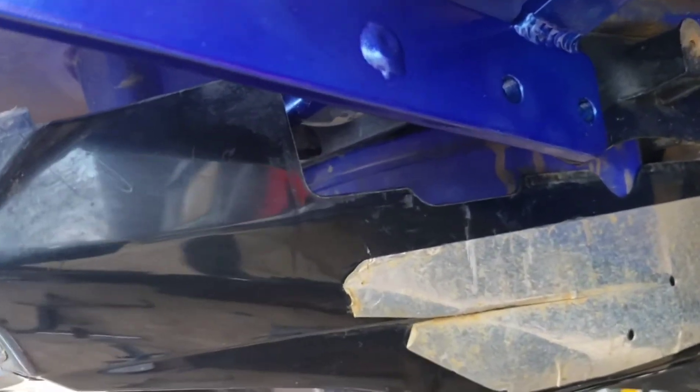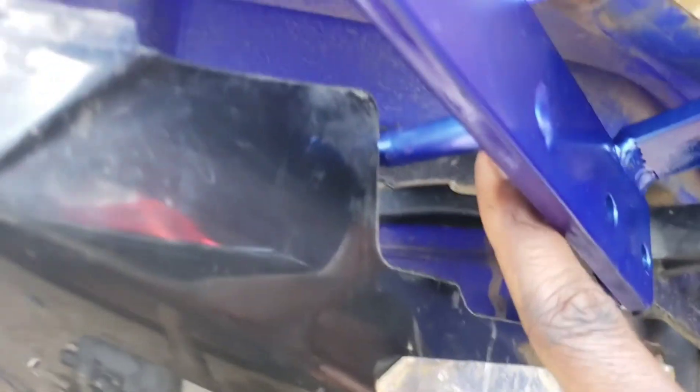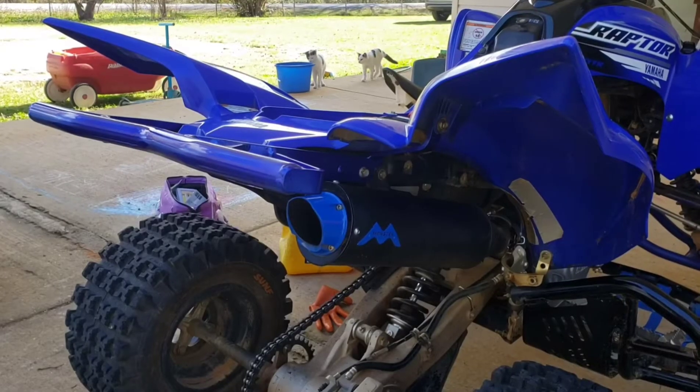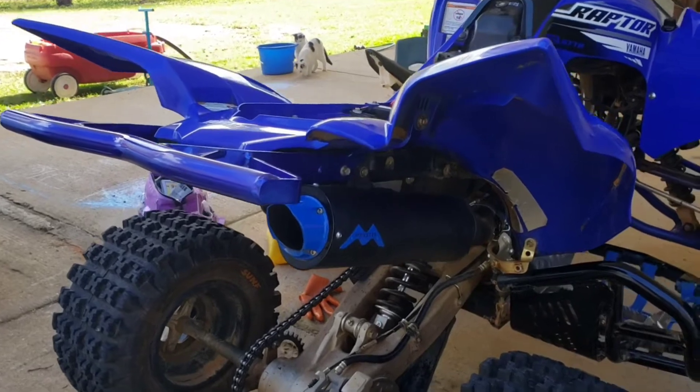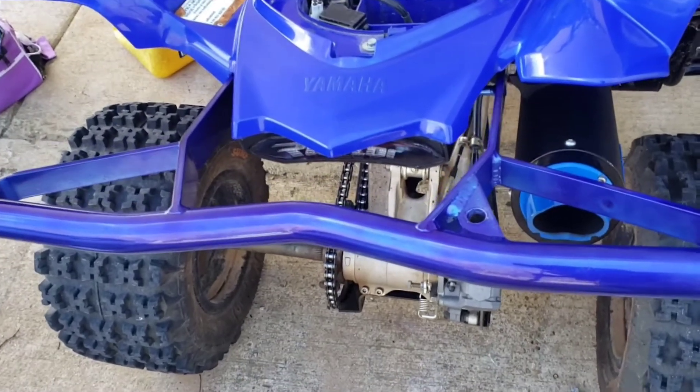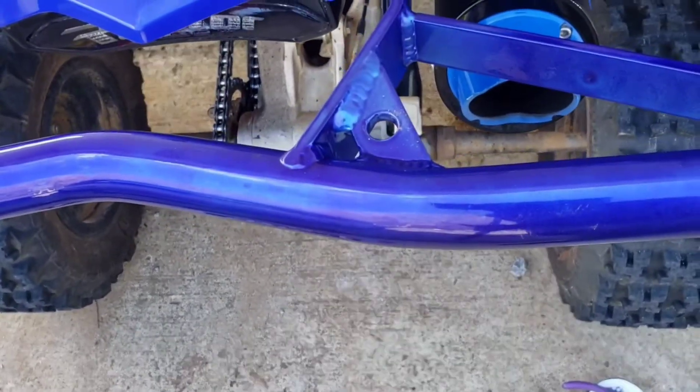This is important too — see these? Make sure you put that up under right here in this little C-slot. Make sure you put that in between the little C-slot right there. There's one on each side. Okay, so I have the grab bar on and I have my exhaust muffler back on. The next thing you want to do is mount your pole in the little mount hole right there.